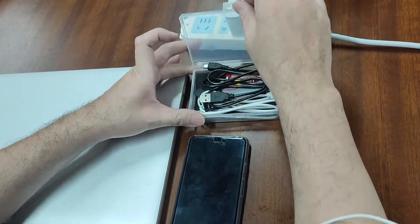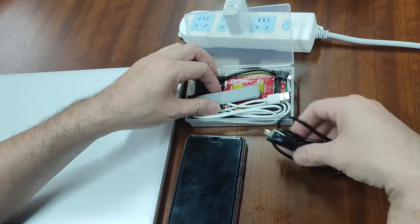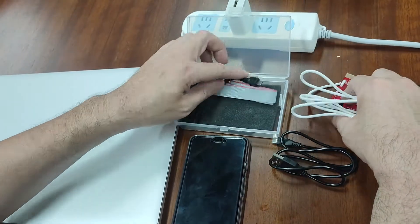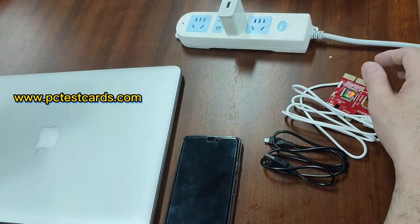Let's get the parts out. To do the USB diagnosis, we need this cable and a master board. Only these two parts are needed.